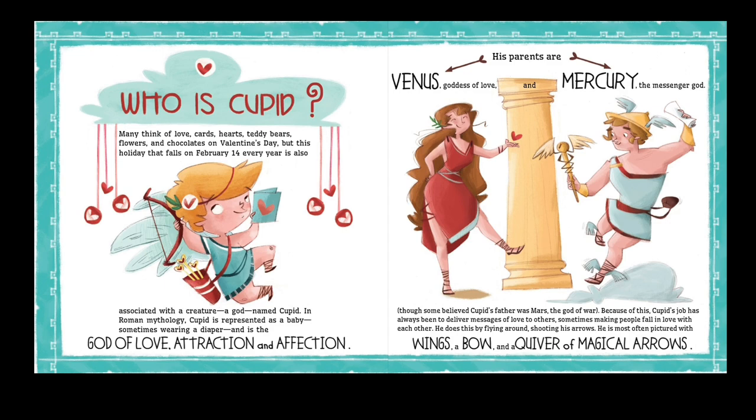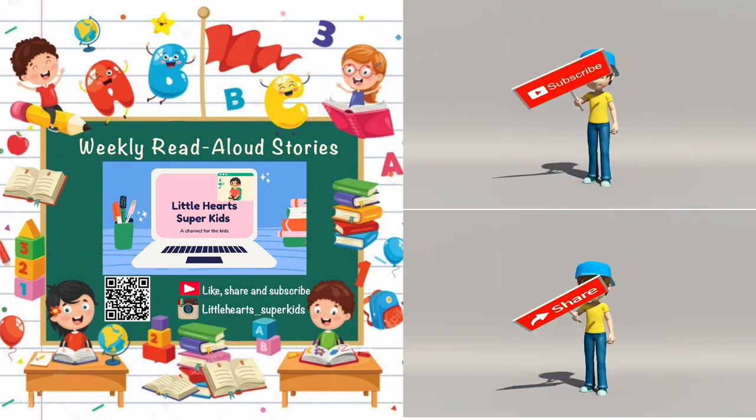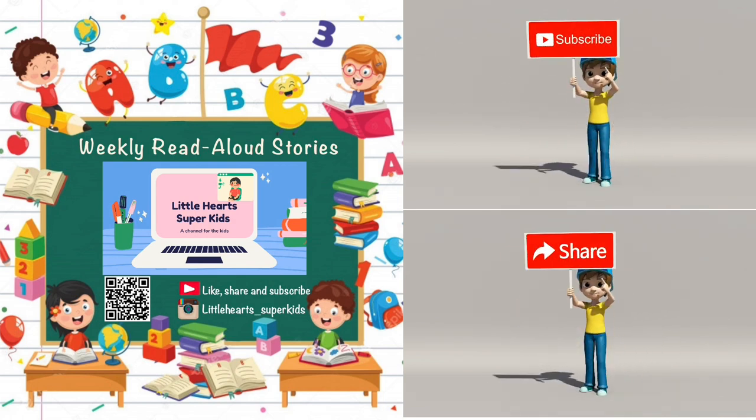Thanks for watching! For more exciting read-aloud stories, please subscribe to our channel, Little Heart Super Kids. Also follow us on Instagram for amazing updates.